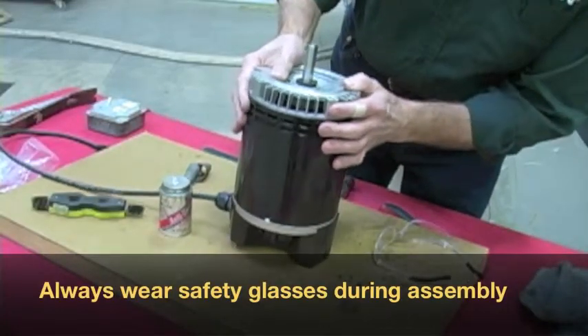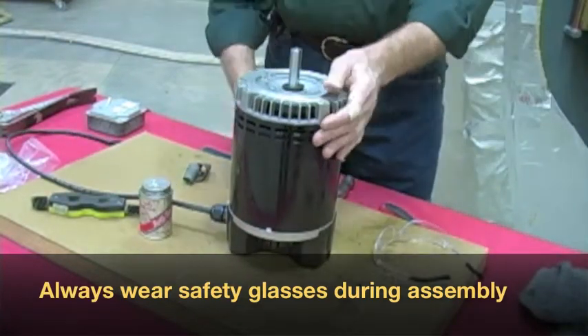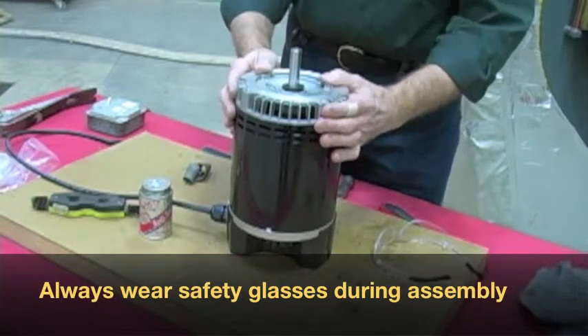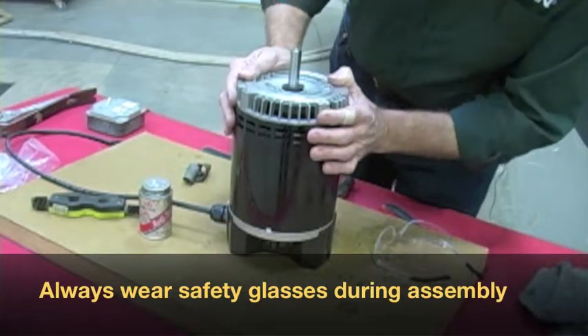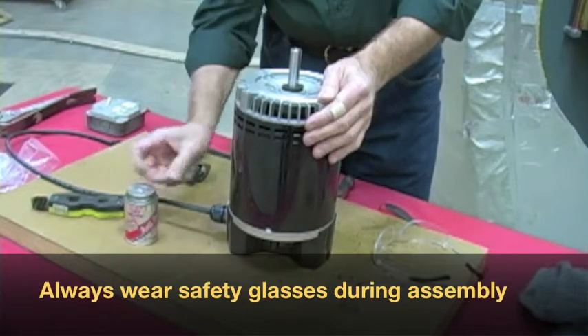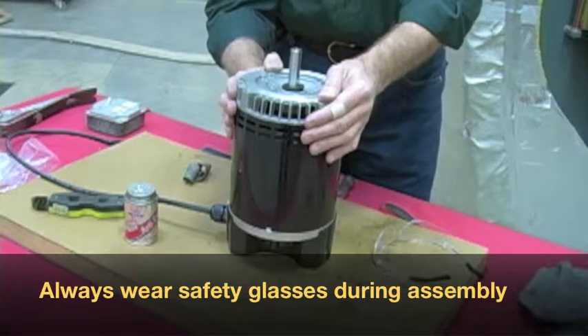Right here we have a motor. This happens to be a three-quarter horse motor, and it's the motor that's standardly shipped with our units right now. A couple of points of interest: it has a high temperature bearing and it's got a stainless steel shaft. All our motors are tested at GARN — they're pre-wired, they're set up for the right voltage, and they're tested to make sure that everything's okay before they leave the factory.